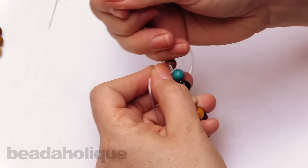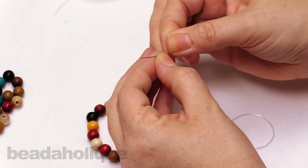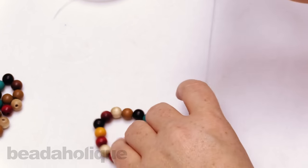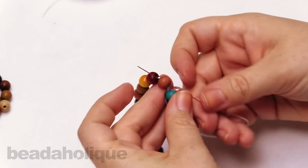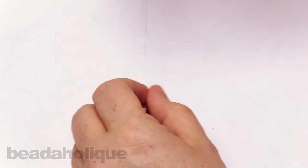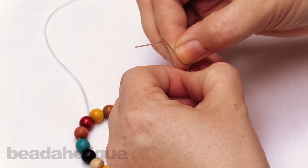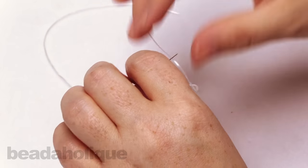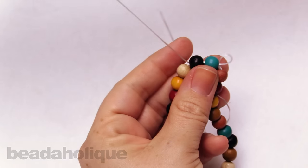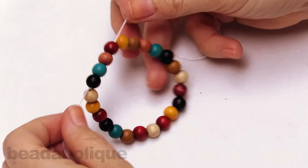Now that we have a nice thick knot, we're going to take our big eye needle, open it, string it onto one side, go through the first bead and through the second bead. Then repeat that on the other side. You can try to get your stretch cord through without the needle, but sometimes it can be a little flimsy, so if you're better working without the needle you can do that. Just like the other side — go through one bead and through two. Now you can see we have our knot in the center with two cords coming out to the side. Now it's time to add a little dab of glue.